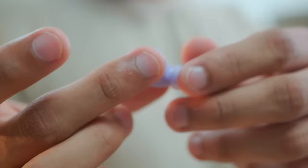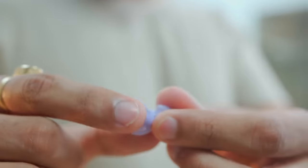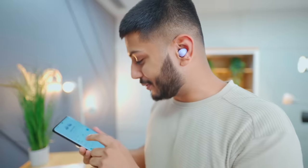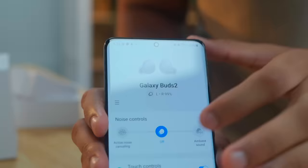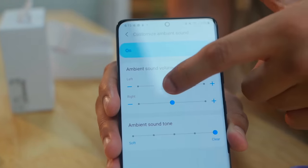With this type of earphones, you can rotate them and find a correct fit. The first thing I noticed is that there are three modes of noise control: active noise cancellation, an off mode, and an ambient sound mode.